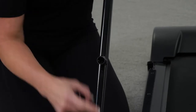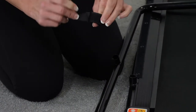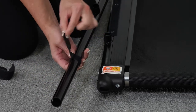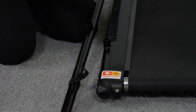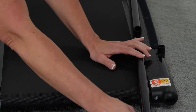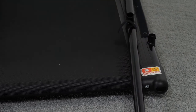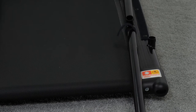Number two: attach velcro strips to the crossbar. Loop one velcro strip around the left side of the crossbar and one strip around the right side. The smooth side of the velcro strip will face to the inside of the treadmill; the hook-and-loop side will face to the outside. Loop just enough of the velcro strip around the crossbar to close the loop — the rest will extend straight out, creating a velcro tab. This tab will be used to attach the fabric side panels. Position the two loops a few inches from the base of the crossbar; the loops should be loose enough to be repositioned if necessary.